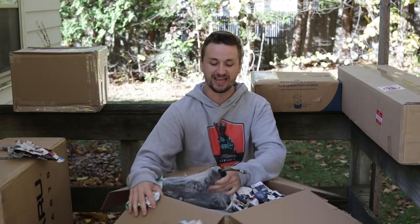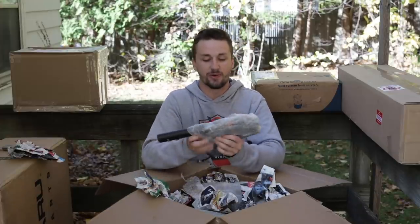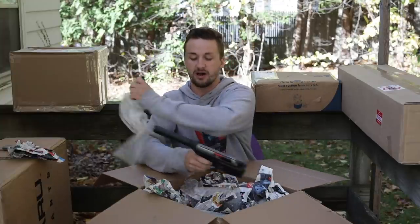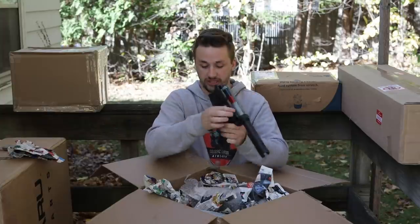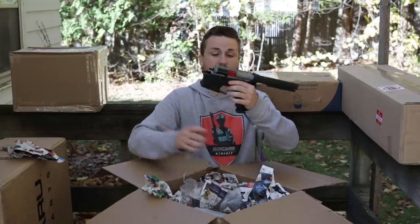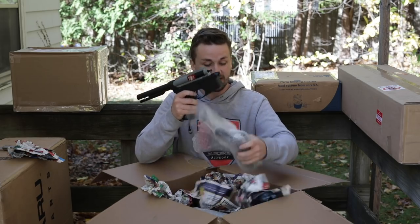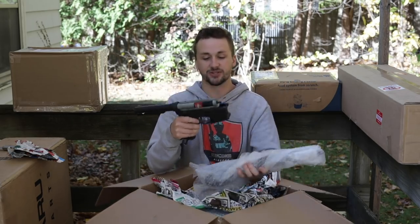Up next we have another box — there are a lot of newspaper things in here. It is always a good day when you open a box and see that little hose. We have another Polar Star. You guys have seen me get a lot of these — I absolutely love Polar Star, the engines are awesome. This is a G&G Combat Machine lower and upper and it has the Wolverine Inferno engine in it.